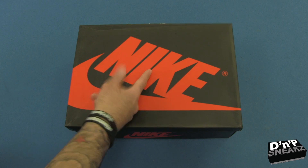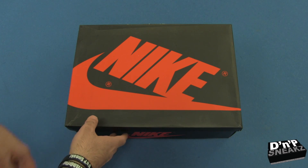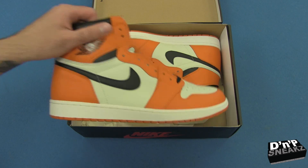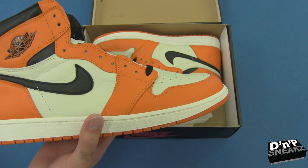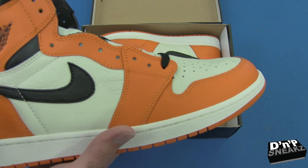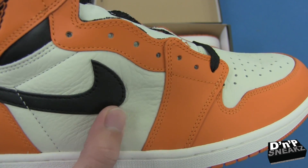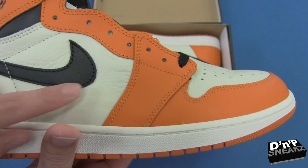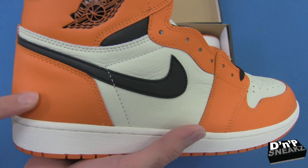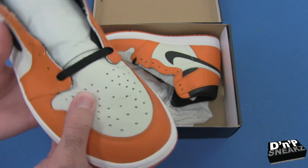Without further ado, we're getting into this unboxing. We have here the Nike box, and this is a Jordan Retro 1 — specifically the Shattered Backboard Away. My god, these things are a thing of beauty. This leather right here — peep that leather — it is so soft, like ridiculous. And it's not smooth leather in the back, but that leather right there is just incredible.